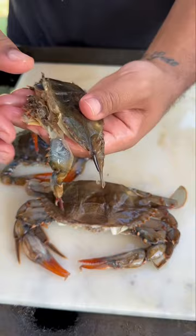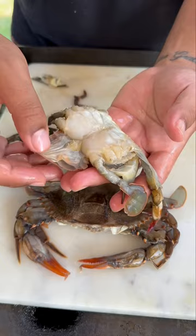On the backside, all you have to remove is that little apron. Just pull that off, or cut it off with the shears as well.